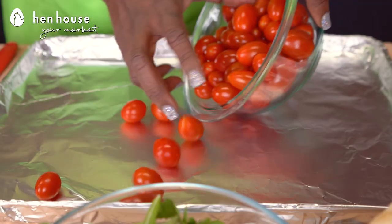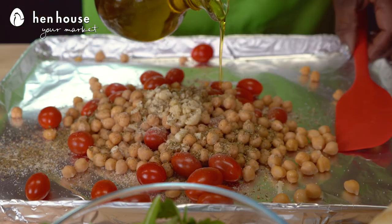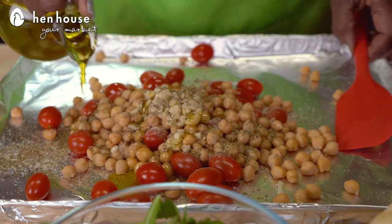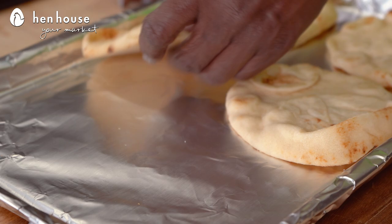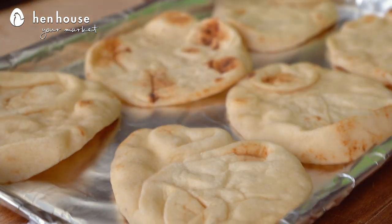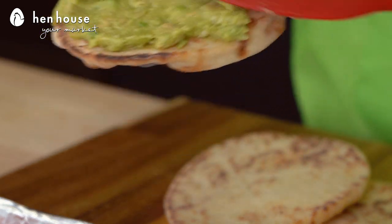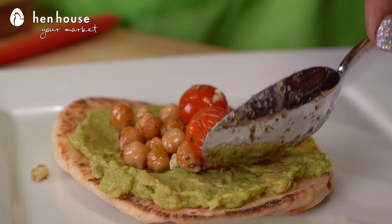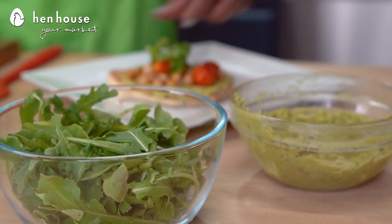We're going to preheat our oven to 400. On a sheet we're going to toss together our tomatoes, our chickpeas with our seasonings, our salt, our pepper, our olive oil. We're going to cook all of that for about 15 minutes or until the chickpeas are golden brown. On a separate sheet we're going to toast the flatbreads until they're golden brown, about 10 to 12 minutes. Then we're going to spoon on the mashed avocados onto the top of the flatbreads, add the tomato chickpea mixture, sprinkle a few arugula leaves, and we're ready to serve.